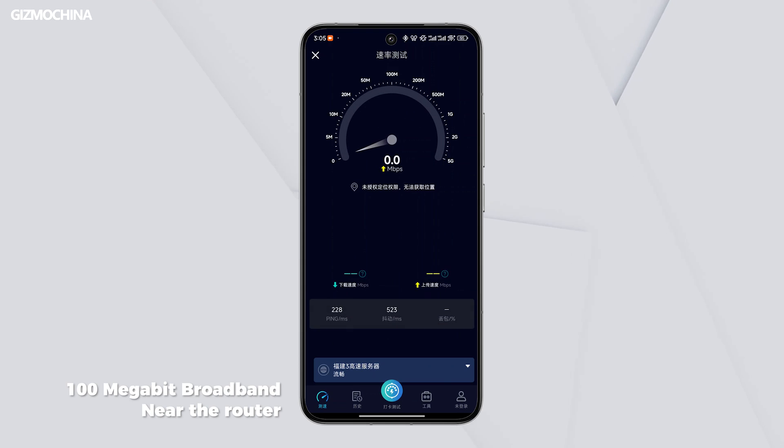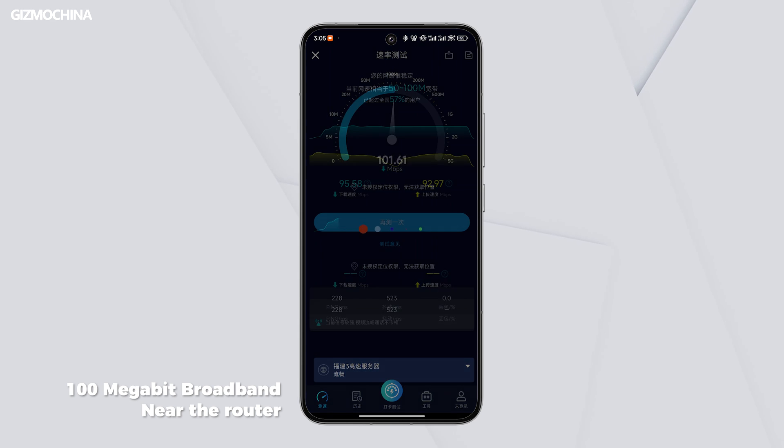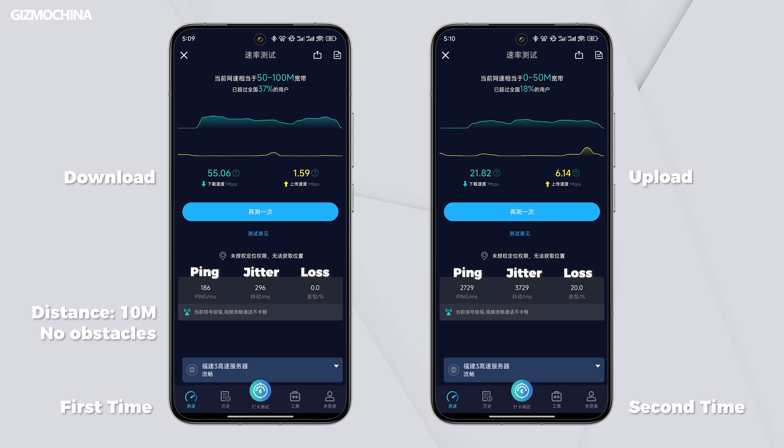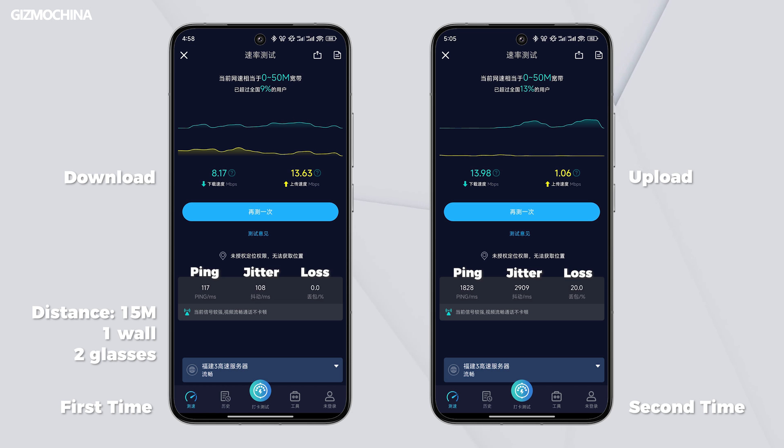Let's test the signal performance. To be honest, the BE3600's 5G signal performed worse than I expected. We have more devices in the office, meaning there's more signal interference. Still, this result is at the bottom level of the routers we've tested. With a little distance and thicker walls in between, it didn't work steadily. So I'd recommend that you turn on the MLO feature or buy a few more and mesh them together. Otherwise, you might need a more expensive router instead of this one.